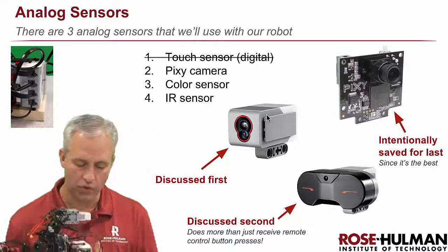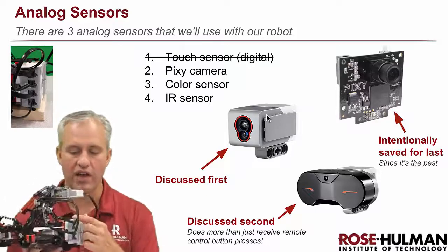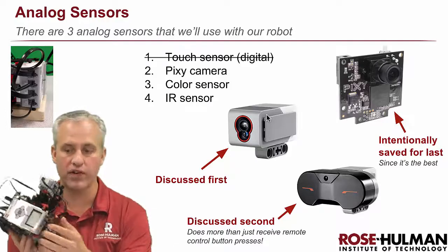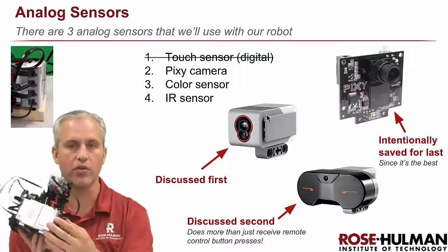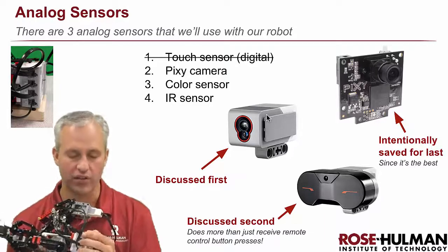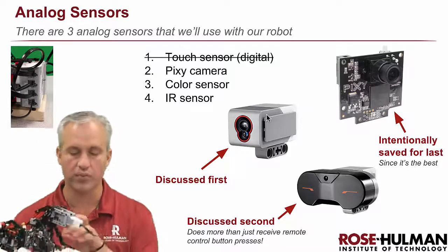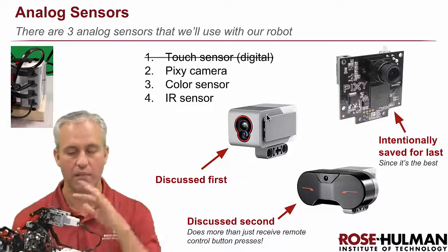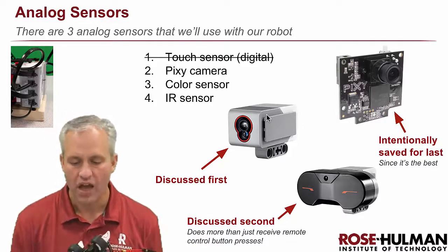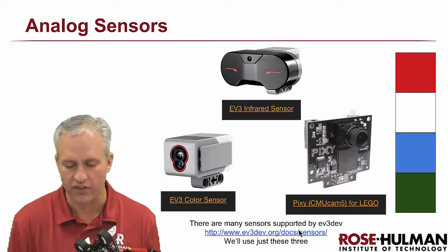To talk a bit more about how these work: this is the Lego EV3 brick. It's got inputs on one side and outputs on the other. We've got three motors — two wheel motors and the arm motor — on the output side. One downside of the Lego brick is that you only get four inputs at a time, and we're already using one for the touch sensor as part of our robot design, so we've really only got three sensor slots available.